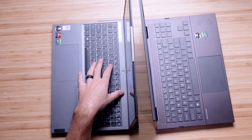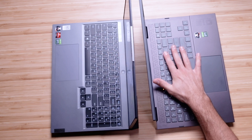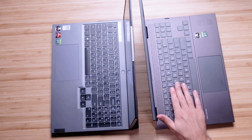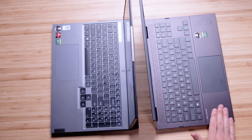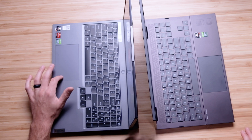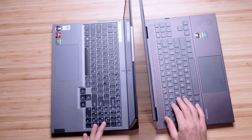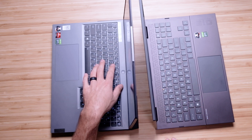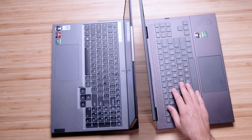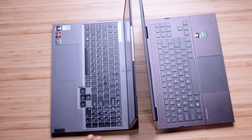Looking at the keyboards, we have an RGB backlit keyboard on the Legion 5 Pro and a standard backlit keyboard on the HP Omen. I like the HP Omen keyboard and trackpad more — it's quieter, doesn't have as loud a click, and the keyboard is very smooth. I like the soft-touch keys. This is still a great keyboard on the Legion 5 Pro, but personally I really like the HP Omen. Here's a quick sample of each so you can hear what the trackpad and keyboard sounds like.